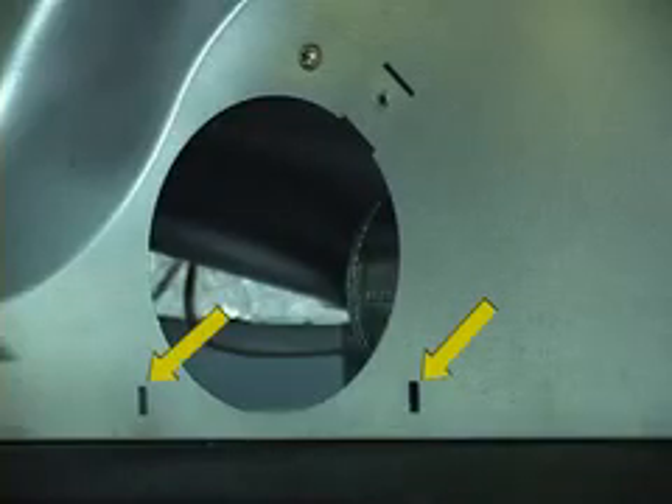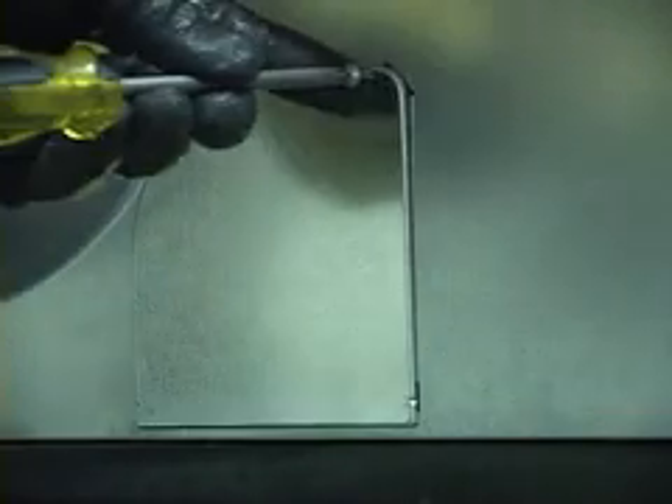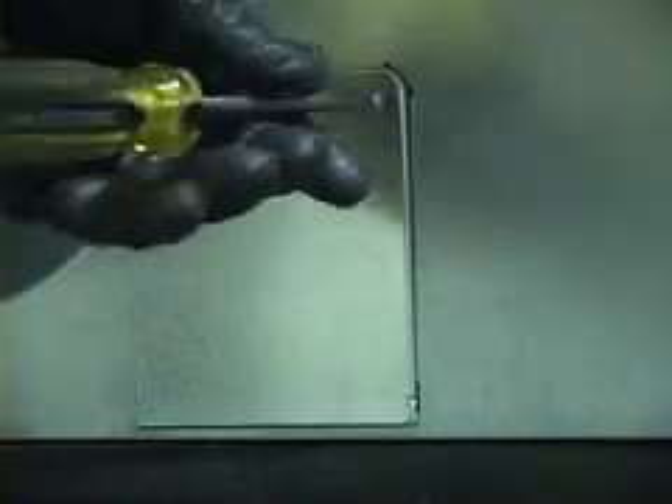Install the blank plate into these two slots on the rear of the machine and secure it with the Phillips head screw supplied in the kit. Hook up the customer's vent and secure it properly. Be sure not to kink it when reinstalling the dryer. This concludes this installation video.